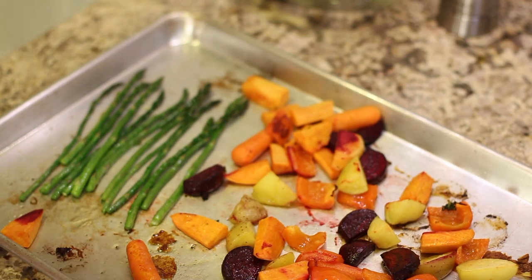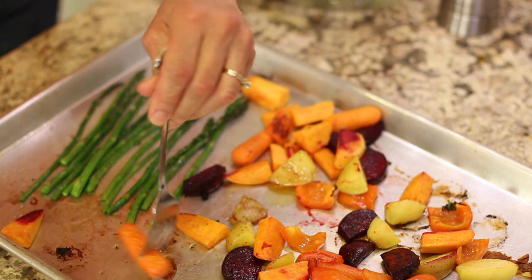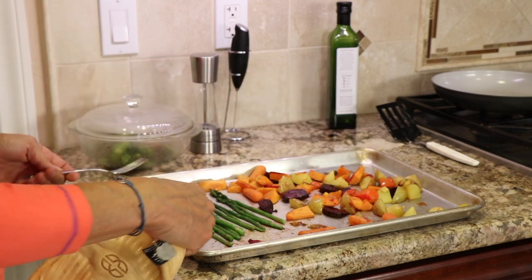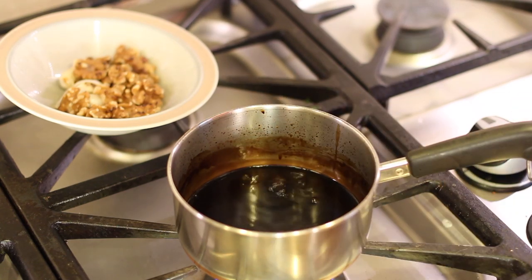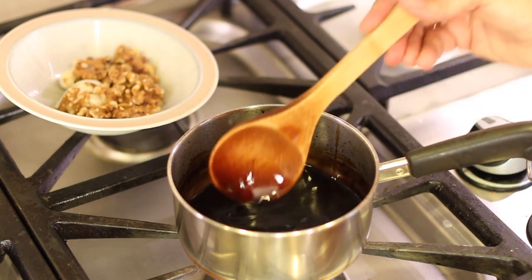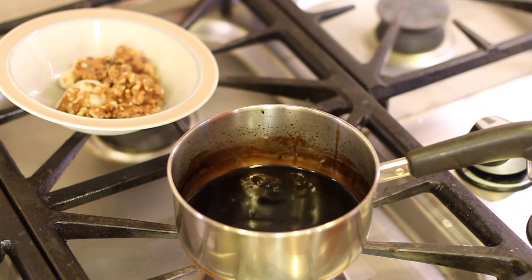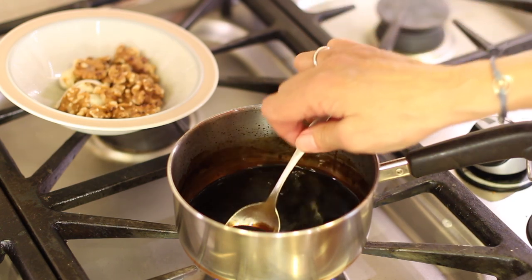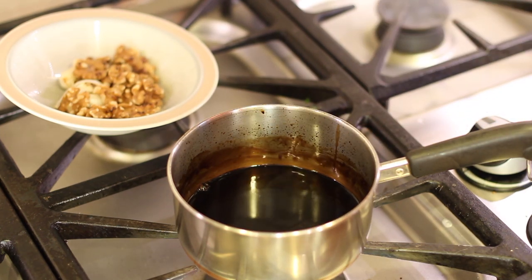Our vegetables are done — it's been about 30 minutes total. You can test them — make sure your potatoes are done, carrots, beets, everything's good. Back to our balsamic reduction: you can see it's really dropped down and thickened up. It's much more syrupy. How do you know when it's done? Take a spoon and you can see it coats the back. Right now it looks a little thin, but as it cools it will definitely thicken up. I'm going to turn the heat off and let it cool.